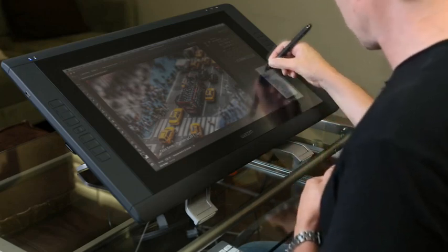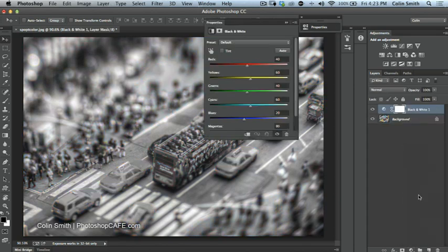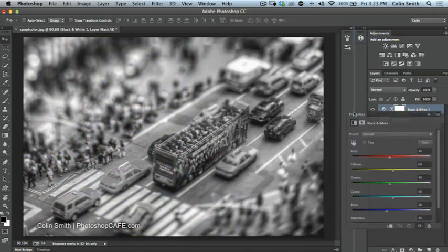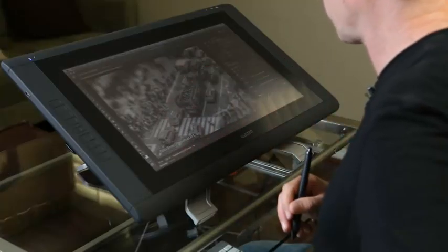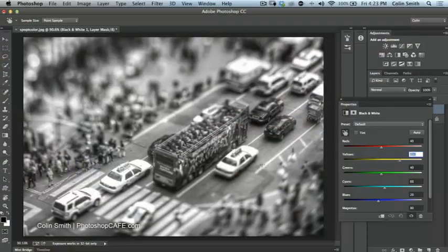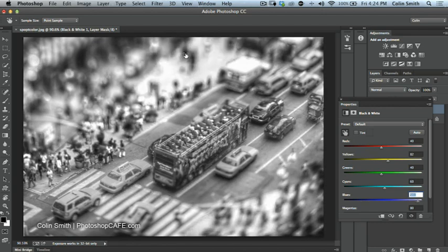Let's get started with the technique. I'm going to apply an adjustment layer — adjustment layers and masks work really well when working with photographs on the tablet. I'll go down to the adjustment layer and choose Black and White. The photograph now looks black and white and the properties panel appears. Using this little on-canvas tool, I can click and drag in certain areas to lighten or darken specific shades — notice it's adjusting the yellows because of all the cabs.